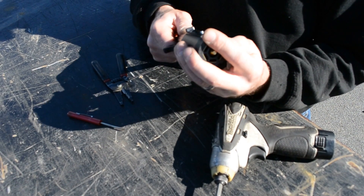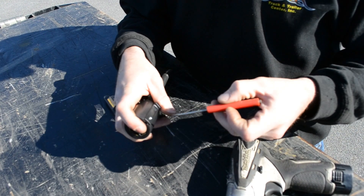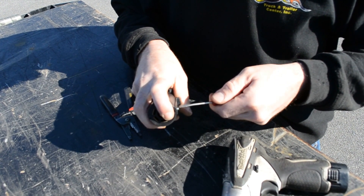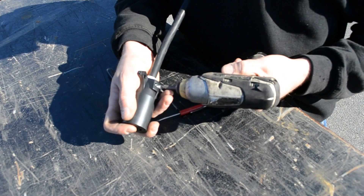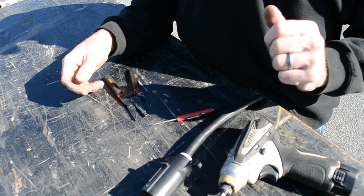After you have everything hooked up, you're going to push this back in, tighten this screw up, tighten your Phillips up on this side, plug your trailer in, and we're ready to test it out.